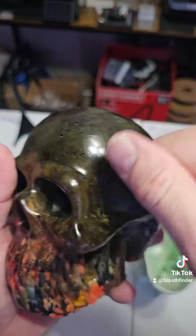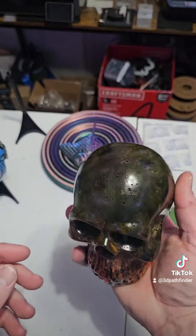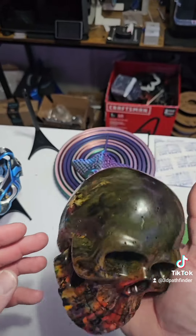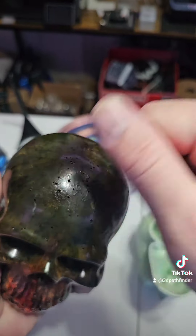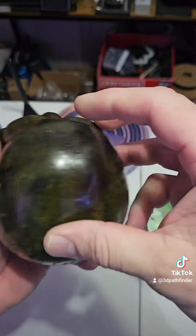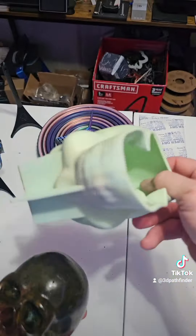This thing weighs at least a couple of kilos — it feels like two rolls of filament. It is solid, like bowling ball solid. I didn't expect it to be that big.